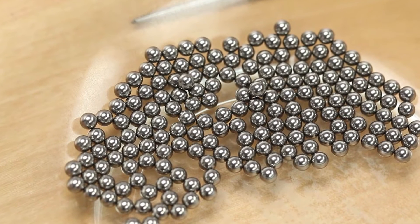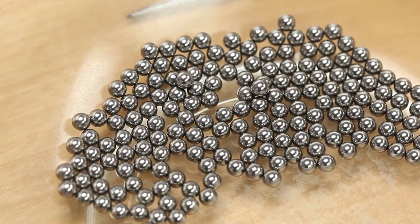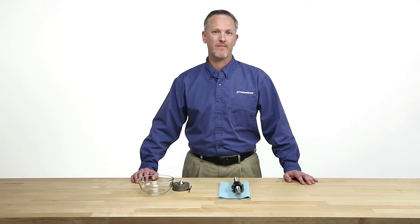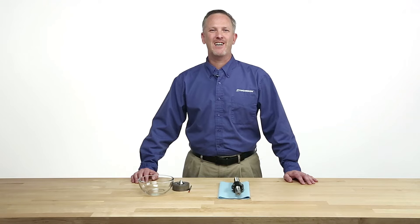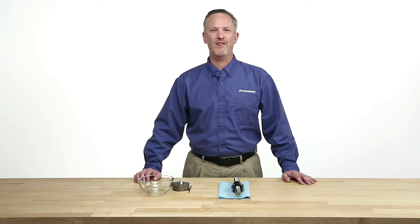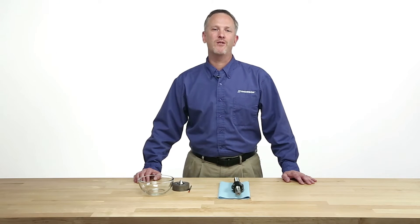A word of caution first: the ball bearings in each ball nut have been individually selected to achieve the proper performance and are dimensionally critical to the operation of the assembly. One ball nut can operate just fine despite missing a couple of ball bearings. However, a ball nut cannot operate if the wrong size ball bearing is inserted or if dirt is introduced into the nut.